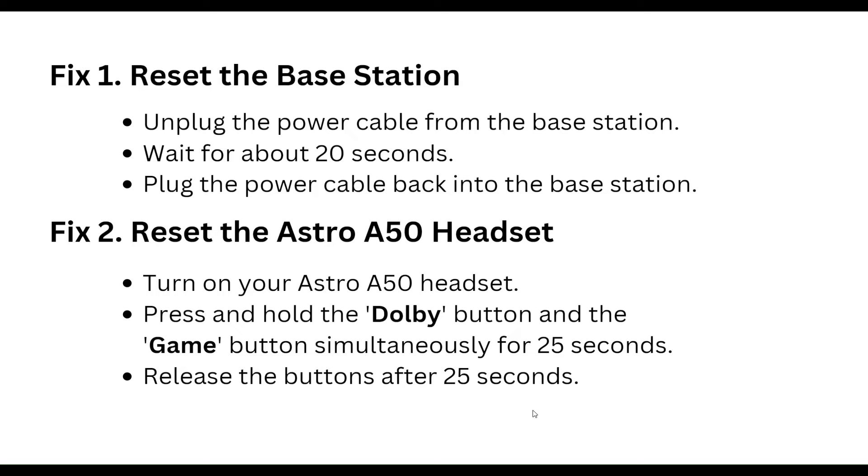The second step is to reset the Astro A50 headset. Turn on your Astro A50 headset, then press and hold the Dolby button and the Game/Mix button simultaneously for 25 seconds, then release the buttons after 25 seconds.